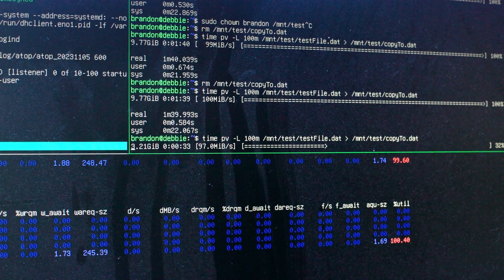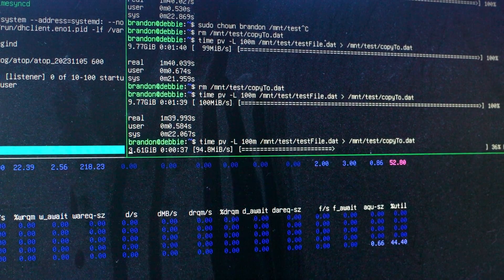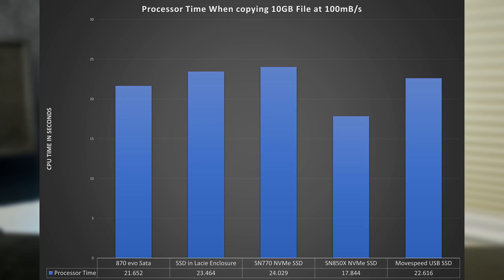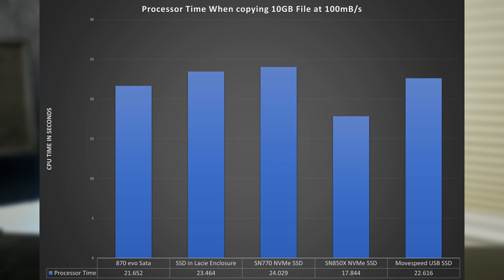One other thing I wanted to know was if there was additional CPU overhead using USB storage compared to internal SATA or NVMe storage. I devised a quick test copying a 10 gigabyte file onto another location on the same drive at a speed of 100 megabytes per second. The USB storage performed roughly in line with NVMe drives and other internal SATA drives, so it didn't seem like USB drives have an excessive amount of CPU usage when copying files.